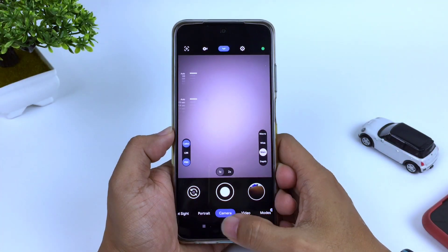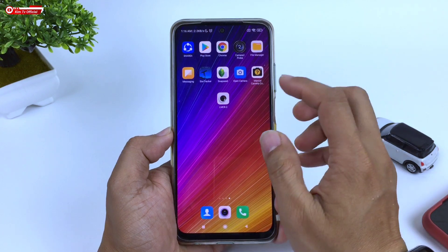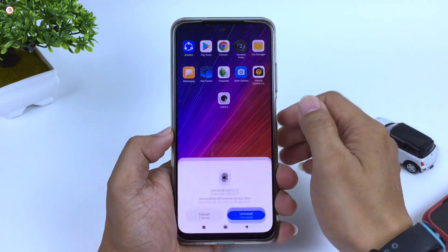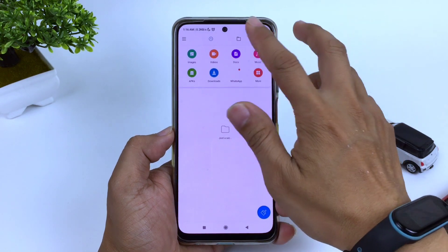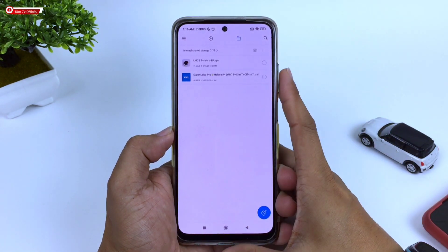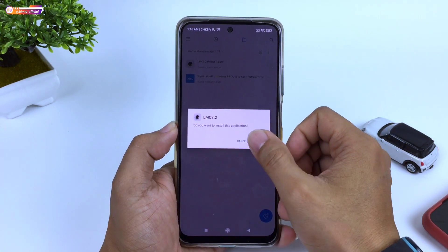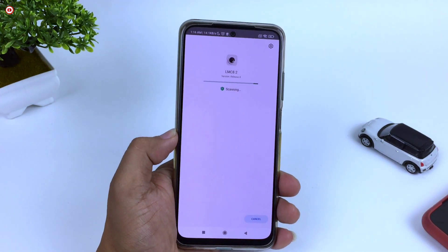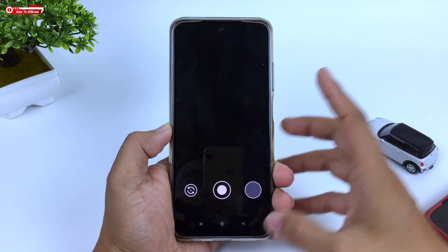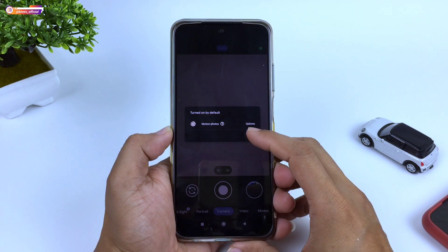Untuk selanjutnya langsung kita menuju ke tutorialnya. Untuk langkah yang pertama, biar teman-teman faham urutan cara installnya dari awal, disini akan saya uninstall terlebih dahulu. Kemudian langsung kita install. Untuk APK-nya cukup kecil ya teman-teman, hanya 75,54 MB. Untuk installnya seperti biasa, seperti menginstall APK pada umumnya. Sampai disini proses instalasinya sudah selesai.